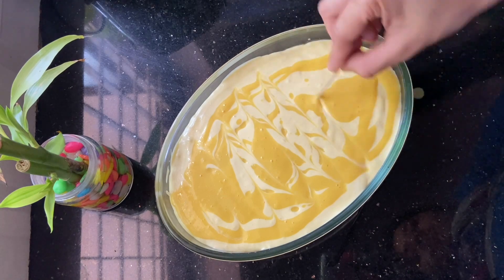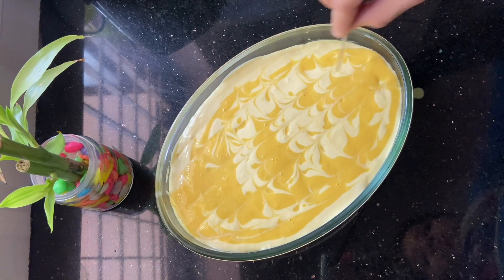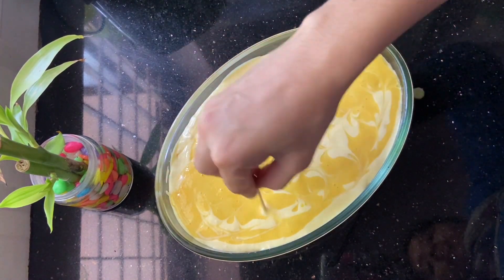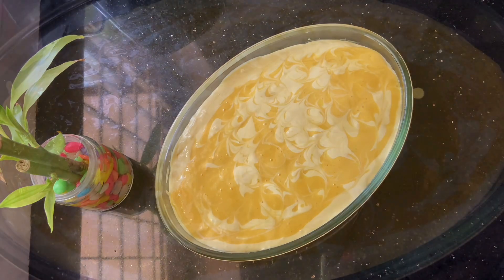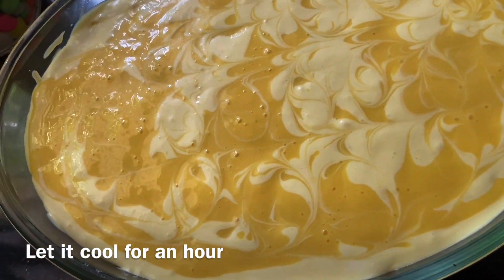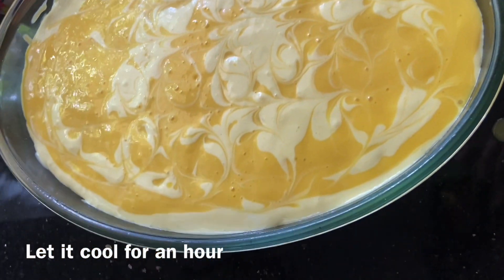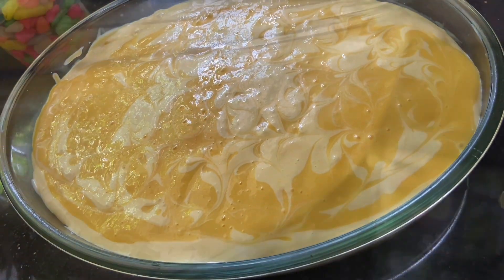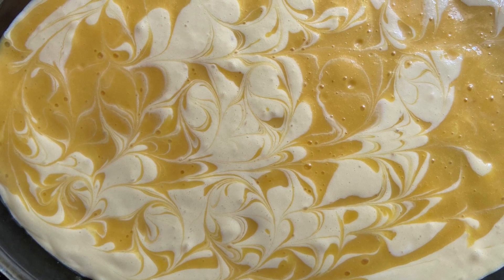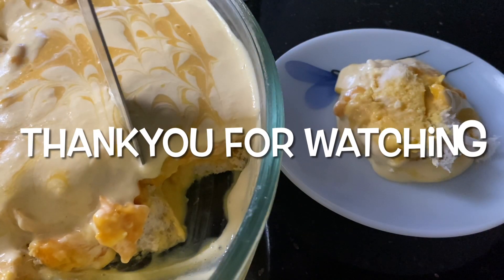Let's serve it from the freezer. Let's see how many of you have tried the mangoes — please give me a comment, like, and comment.